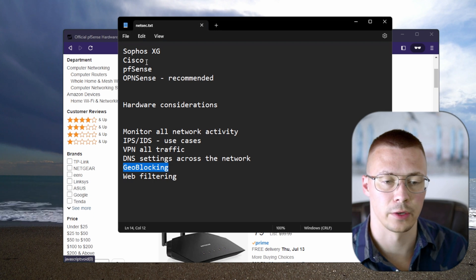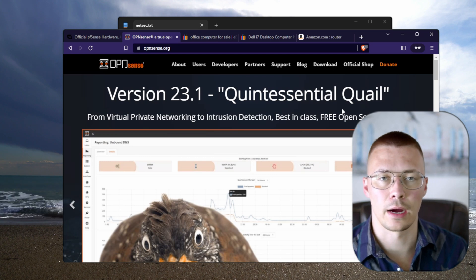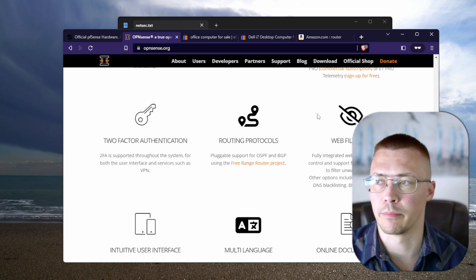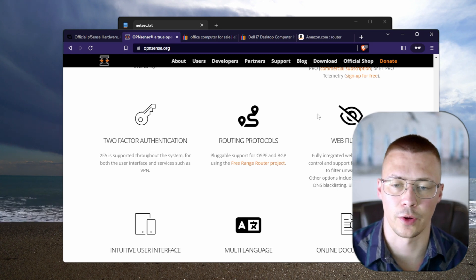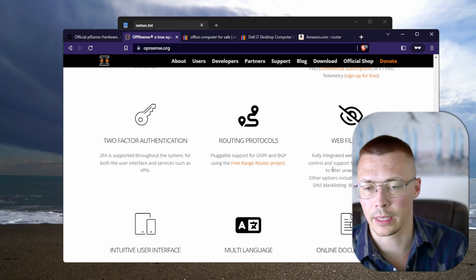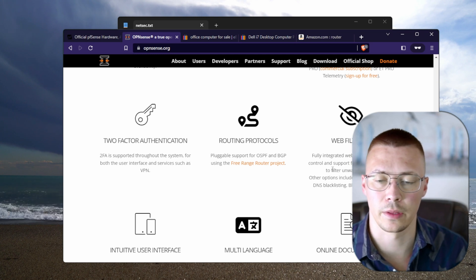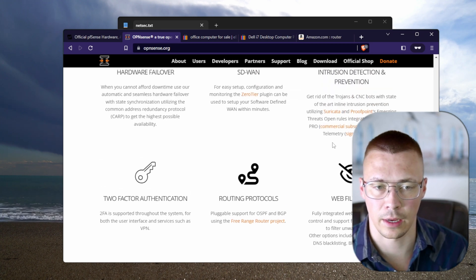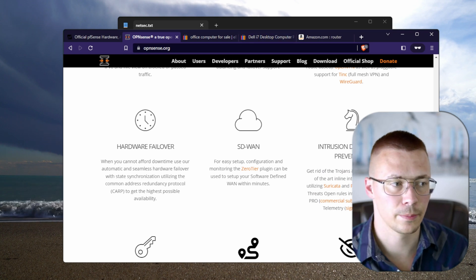The last thing is web filtering. You can use something like DNS0 — that's the easiest option. You can look at their block lists; they block things like typo-squatting and parked domains. But you can also set up all this filtering yourself within the software. It's another option if you want it — probably easier to let your DNS provider handle it, but if you want to put in the extra time, it's a great option available through software like pfSense or OPNsense.